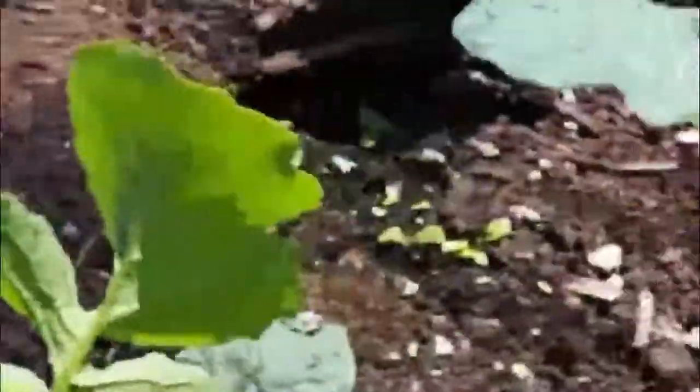Here we have dinosaur kale. It's not huge yet, but you can cut some pieces.